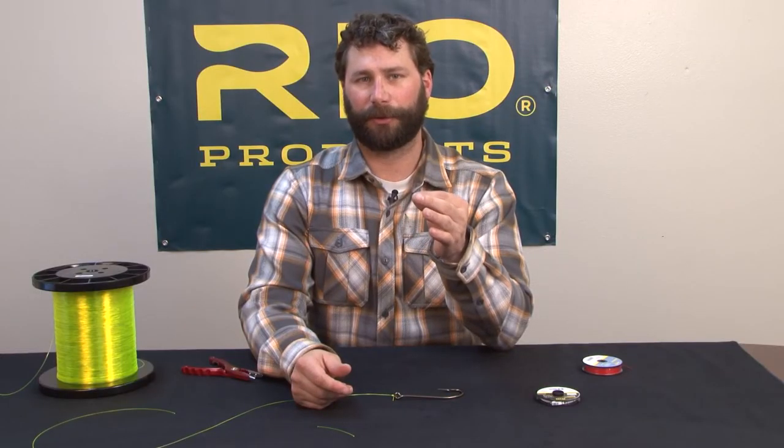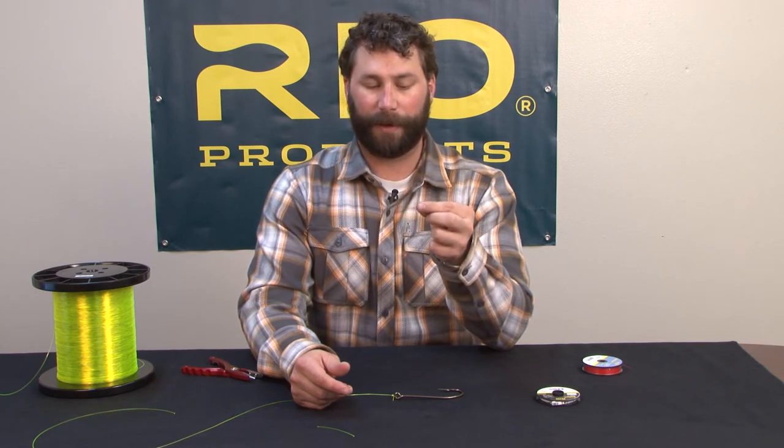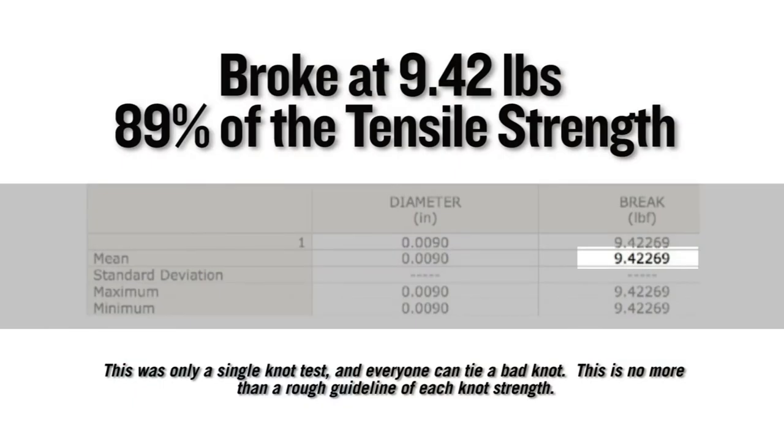It's one of my preferred knots for dry fly fishing and small nymph fishing. It has a very small profile and works great for a wide range of applications — the clinch knot. On a single Instron test, this knot broke at 9.42 pounds, which equates to 89% of the tensile strength of the nylon it was tied in.